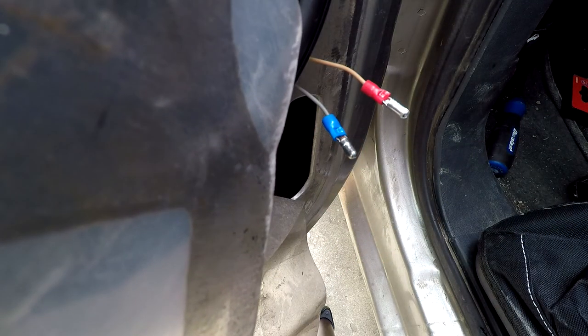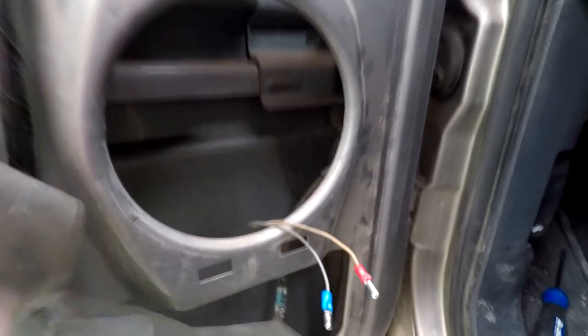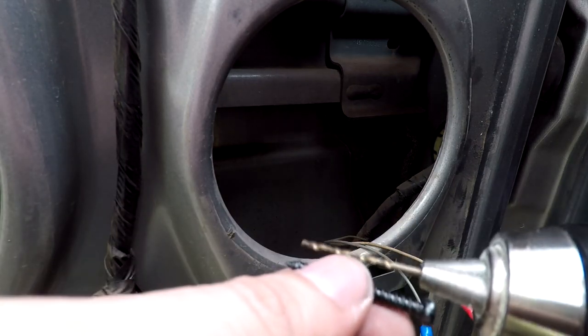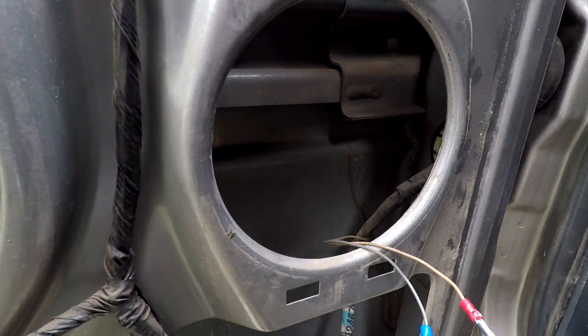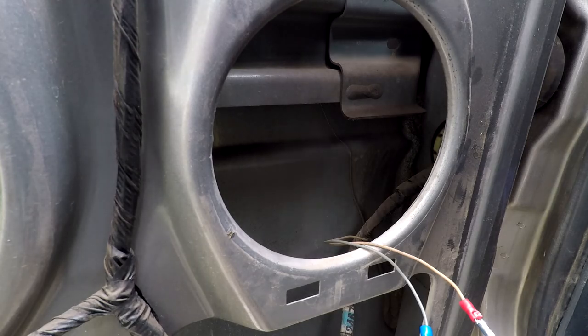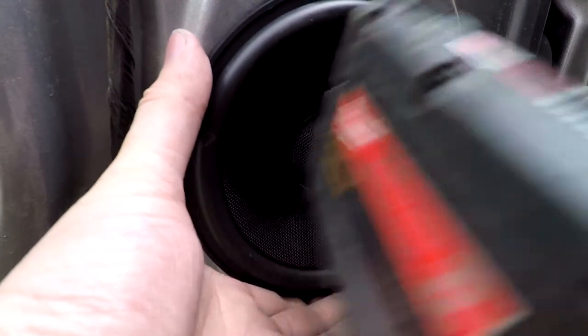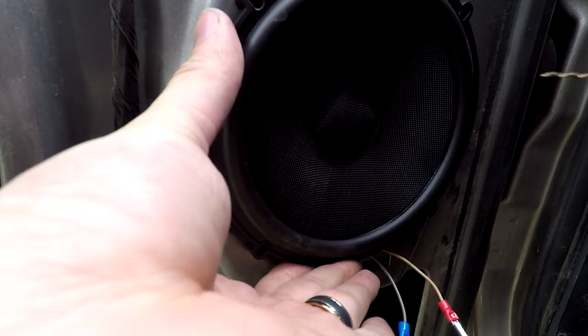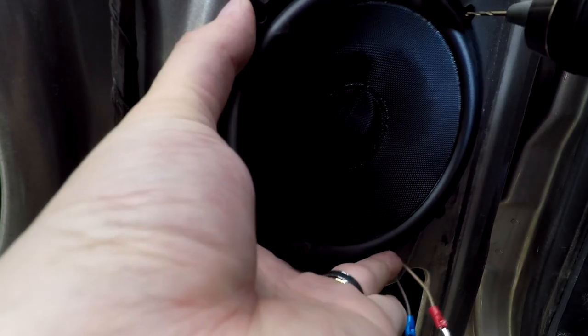Now with the speaker wires ready, we just have to place our speaker in position. As you can see there are no mounting holes, so we're going to have to create some. You can use self-tapping screws but I'm going to use the ones that came with the speaker, so I'll use a drill to get the holes going — just a drill bit close to the size of the screw. Position the speaker where you want it to go. If you have a center punch feel free to use that to mark the holes; since I don't, we'll position it and drill right through. Make sure there's no glass behind the speaker.